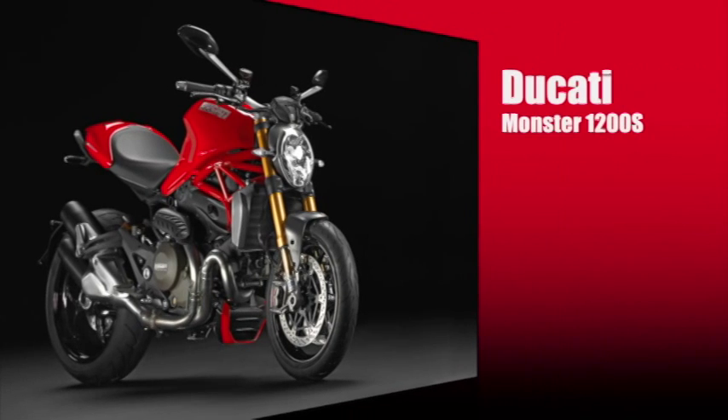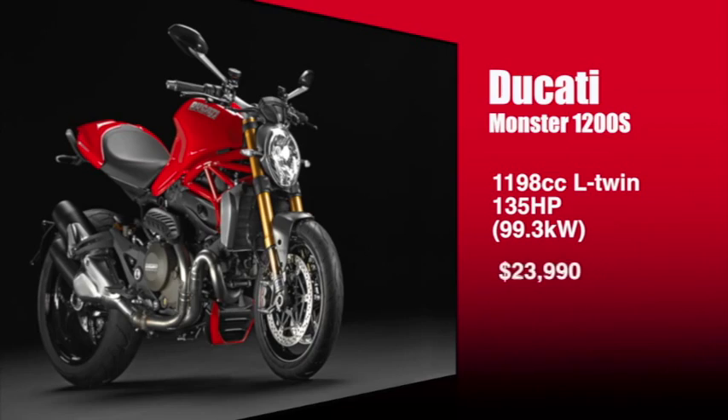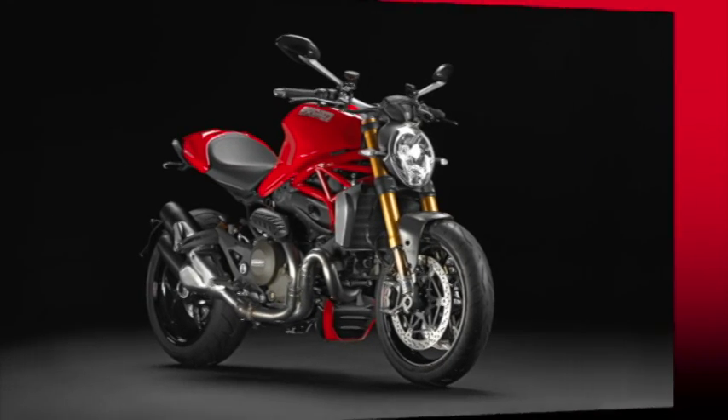The Ducati Monster 1200S is available from Ducati dealers Australia-wide. It's 135 horsepower, priced at $23,990 plus government charges, and you can get more info from ducati.com.au.